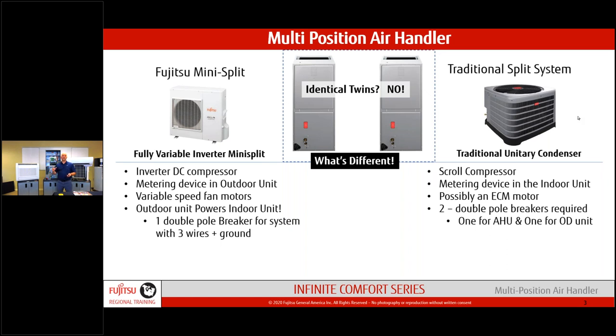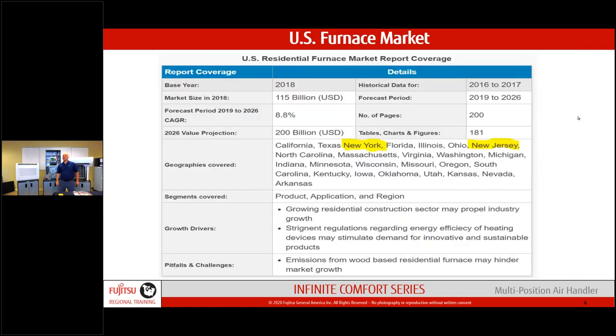We still have the EEV valve — a 500-position valve. Think of a nut and bolt with a needle on the end; it adjusts up and down to hit the seat. We typically use about 380 of those 500 positions to modulate refrigerant to the indoor unit. Everything is based on demand — temperatures and resistance values sent from the indoor coil thermistors back to the outdoor unit.